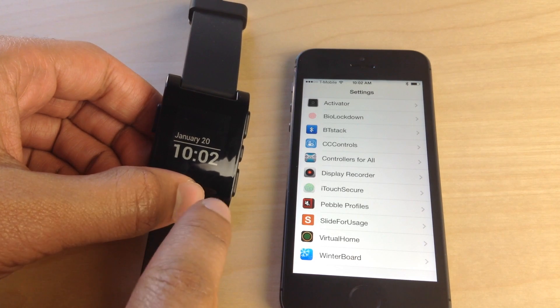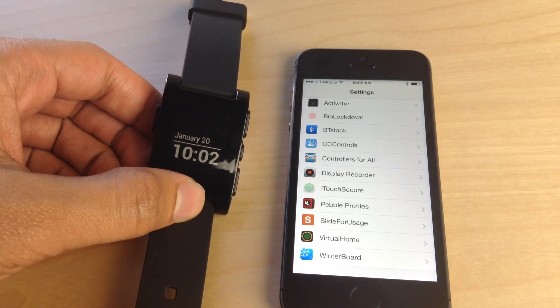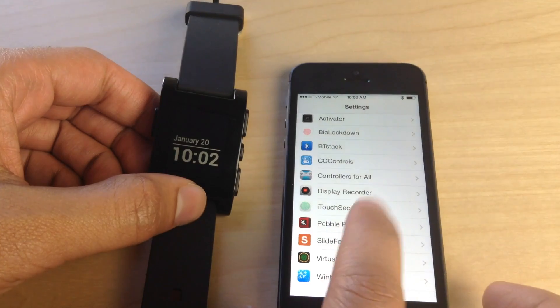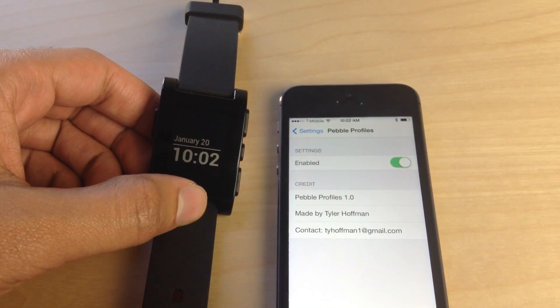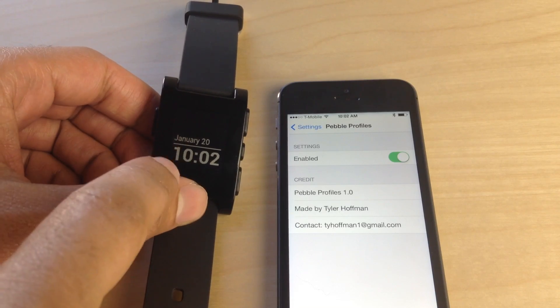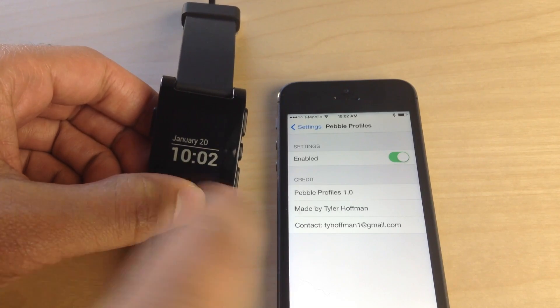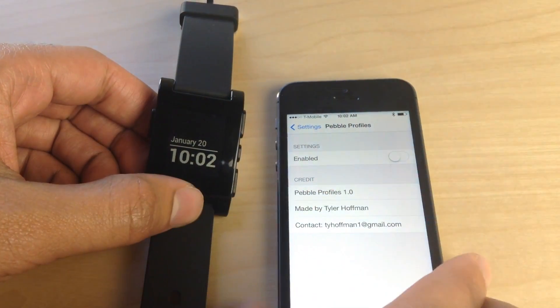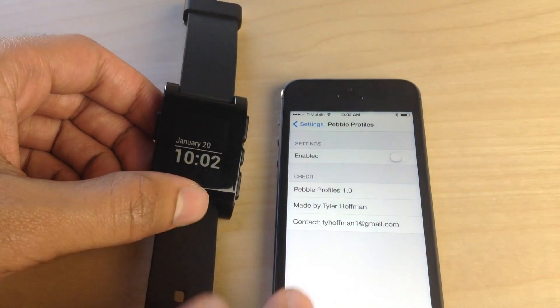One of the great things about the Pebble smartwatch is that you can receive notifications right on your wrist, which is extremely handy. The only problem is that if you have your iPhone unlocked and you're using it, you receive the notification on both your iPhone and on your Pebble smartwatch. That's kind of redundant because if your iPhone's unlocked, why do you need to receive it on your wrist? So this new tweak fixes that issue.